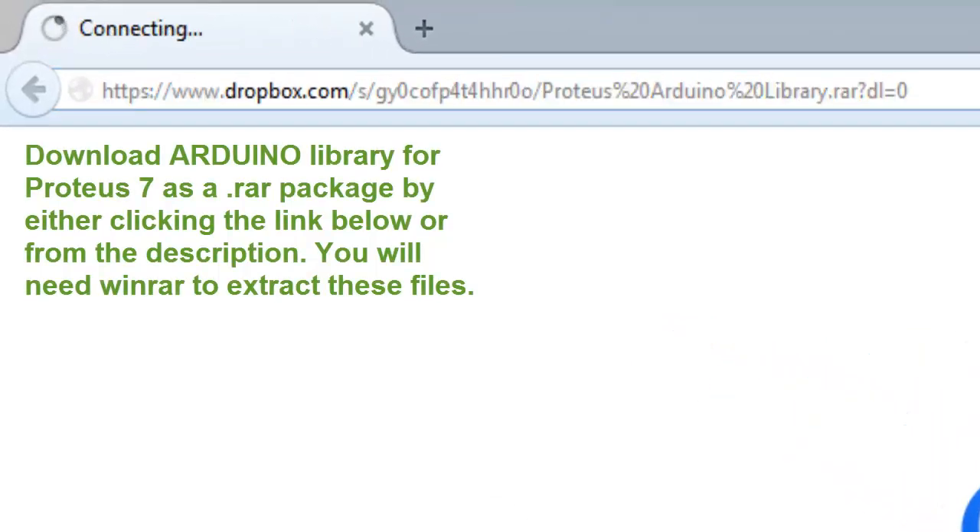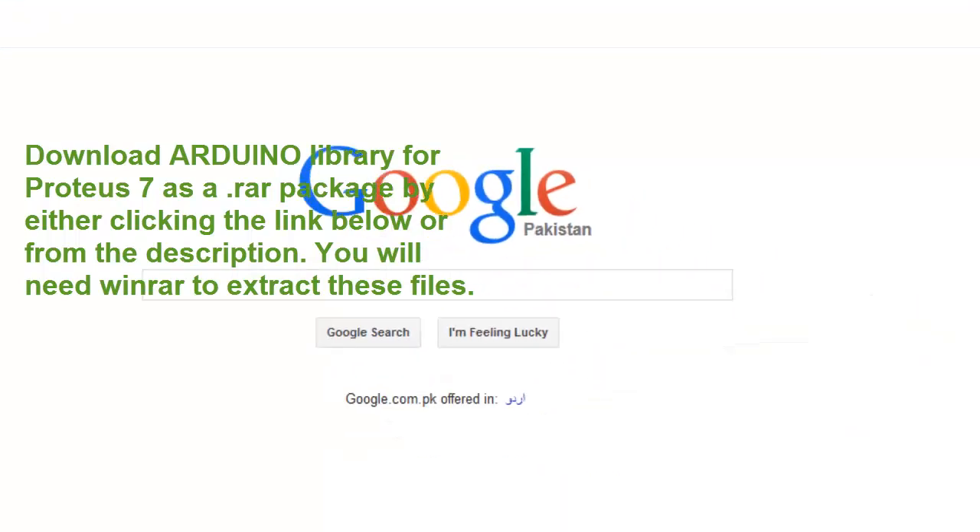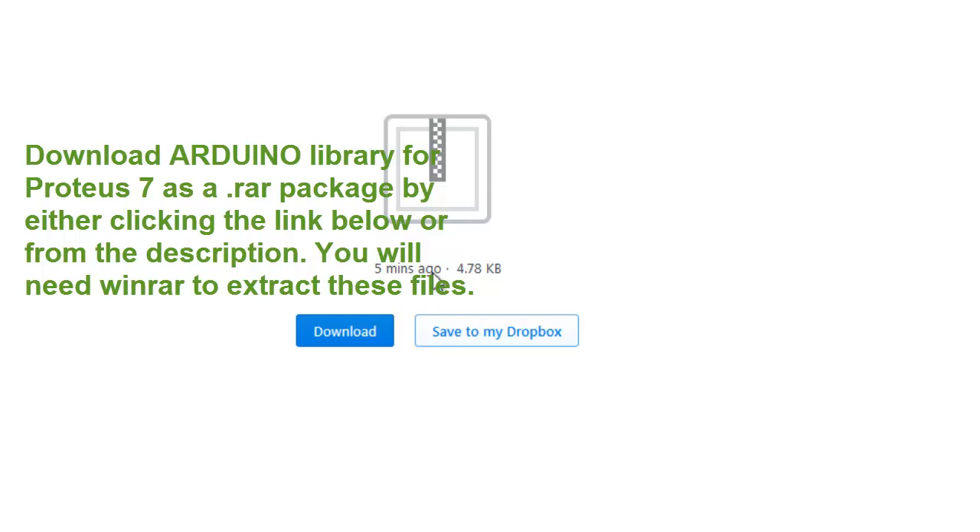Download Arduino library for Proteus 7 as a RAR package by either clicking the link below or from the description. You will need WinRAR to extract these files.